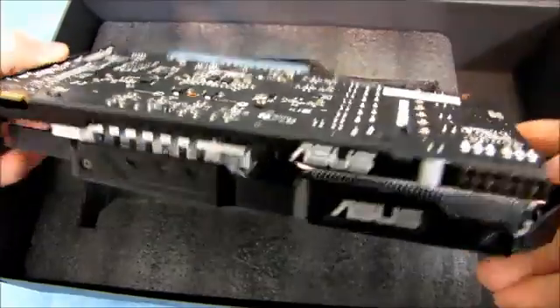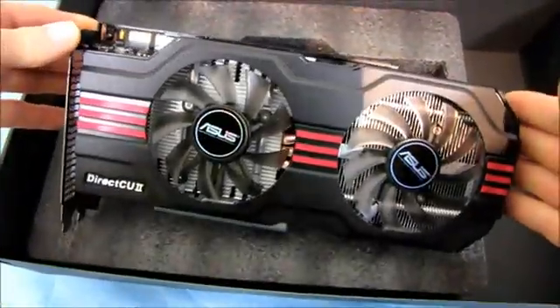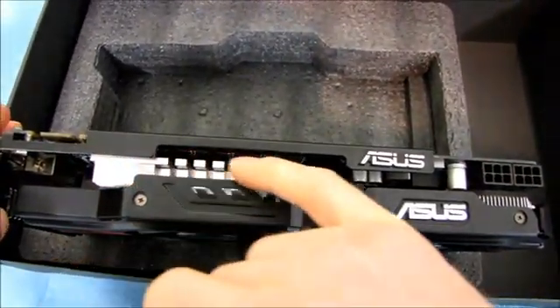You can also see they've got tastefully accented colors to go with their matte black.